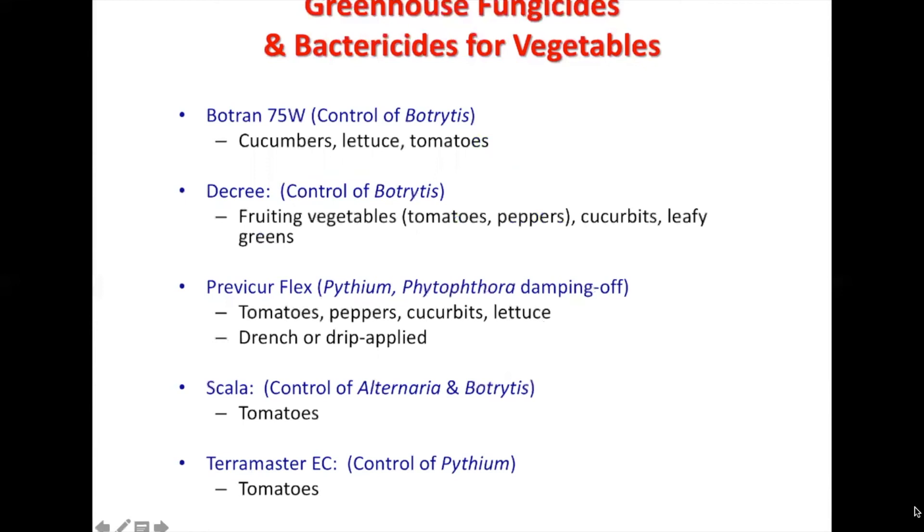Decree also controls botrytis or gray mold, covering more of the fruiting vegetables, cucurbits, and leafy greens. Procure Flax is mostly for root rots — Pythium, Phytophthora, and damping-off diseases. Scala controls Alternaria and botrytis, that gray mold. And Terramaster EC controls Pythium.